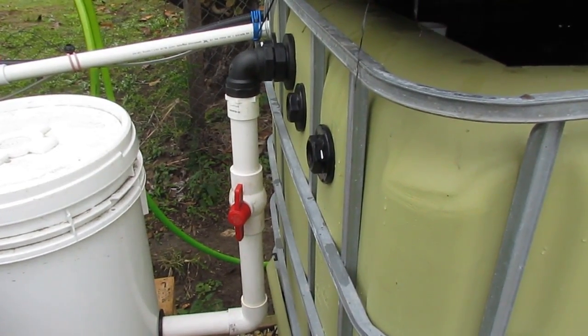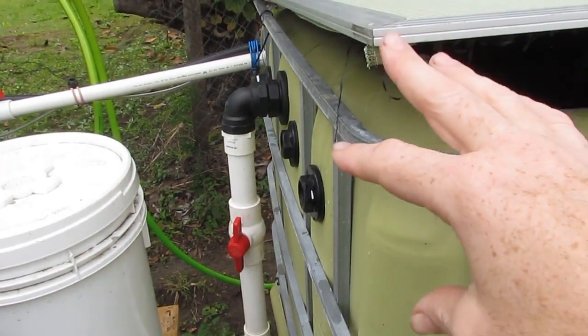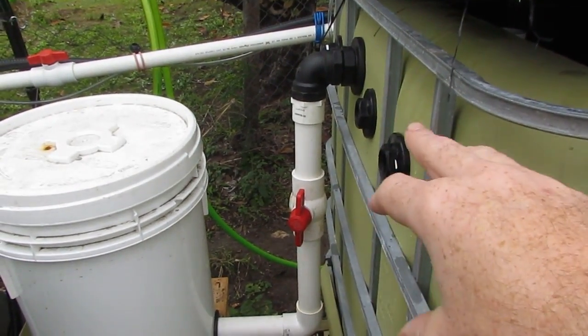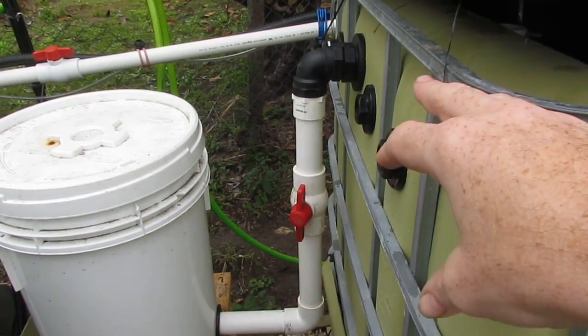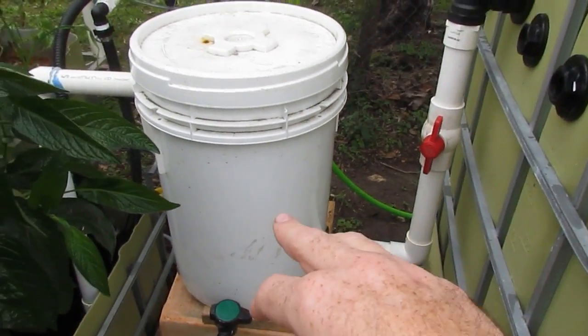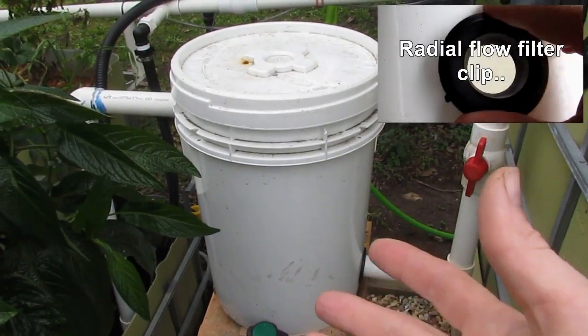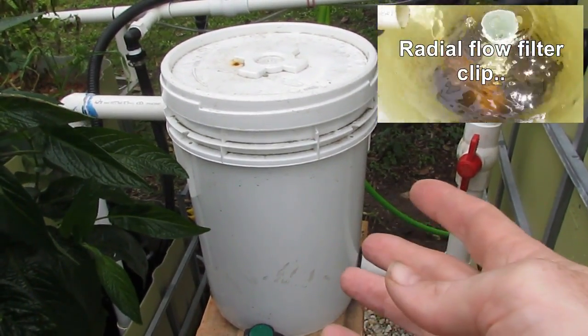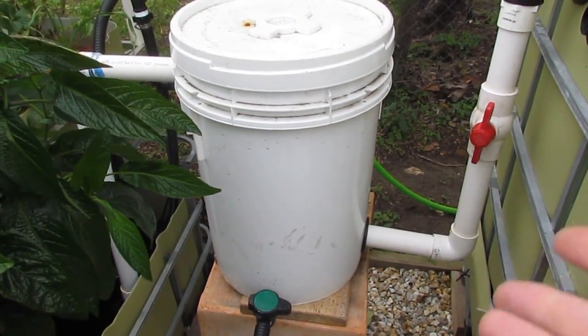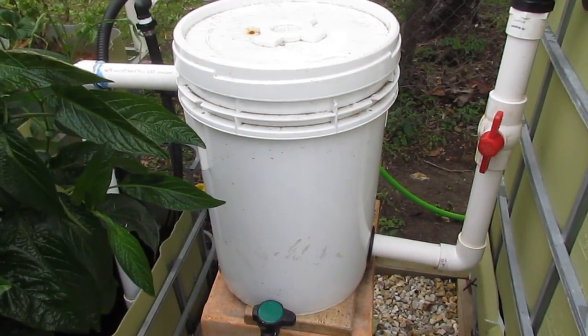Hopefully you get the idea from that footage. I'll close this up — I've freaked the fish out enough today. The solids come up as they normally would through the outlet and get taken down into the radial flow filter or swirl filter however you've got it connected. From there they can just sit in there and be drawn off when you clean out your filter, or you can clean it out immediately if it's a bit rancid.